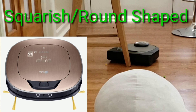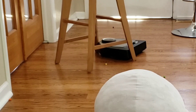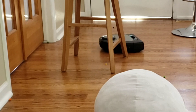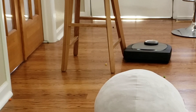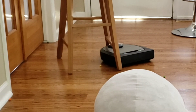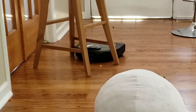We've got so many different types of robots out there — circular robots, square robots, triangular robots, robots that sit up tall like the Dyson, and robots that are really flat and slim like the iLife series. We have so many different types of robots and shapes, it's kind of hard to keep track of all of them, and of course these shapes have their pros and cons. Let me know down in the comments what type of robot vacuum shape you prefer.